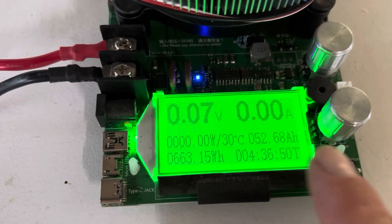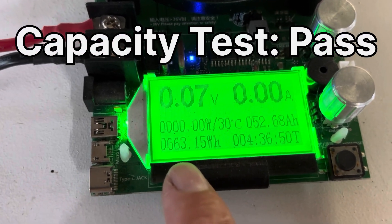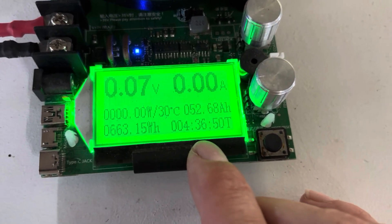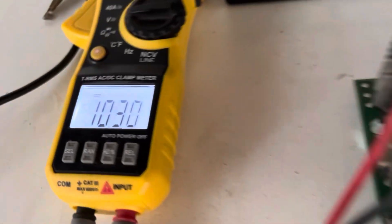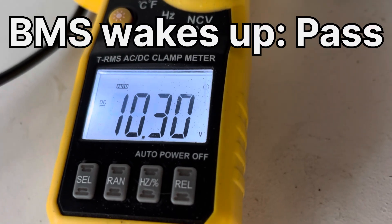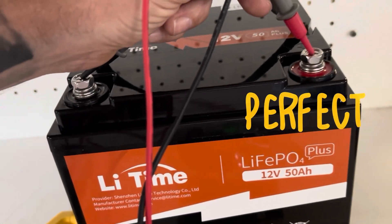We've passed the test, guys — 52.68 amp hours, 663.15 watt hours, and it's taken four and a half hours. The BMS has woken back up and we've got 10.3 volts — perfect, that's working exactly as it should.